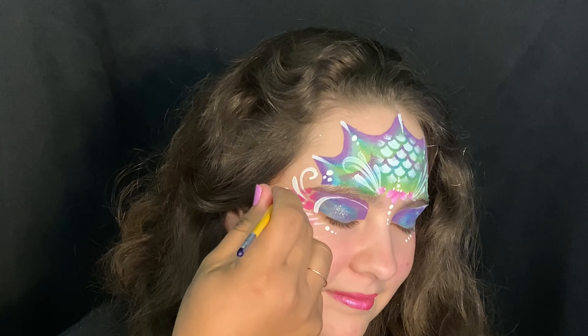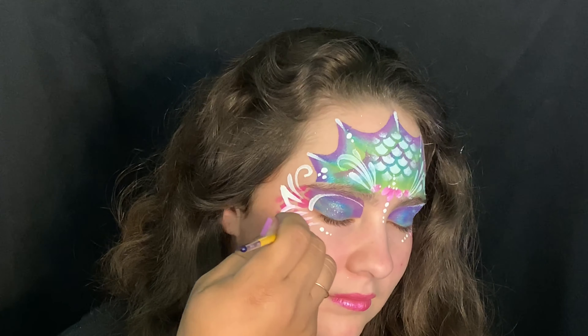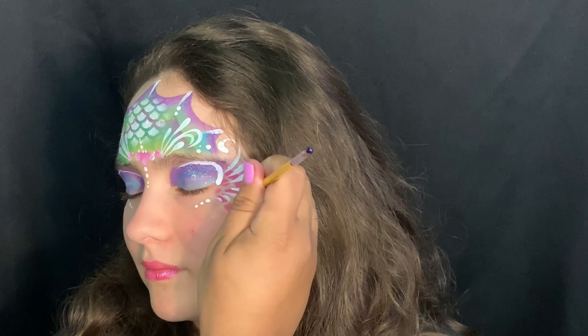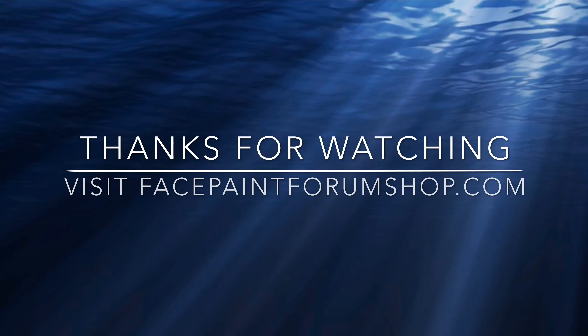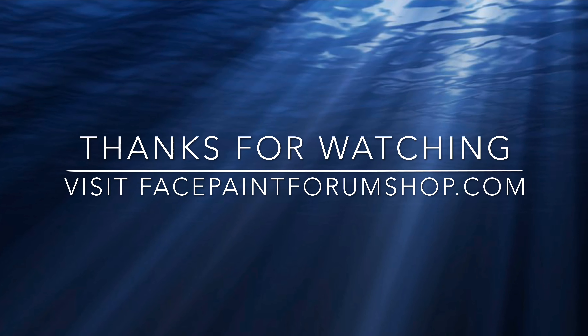I decided to outline the smaller teardrops just to give it a little more of a design. Beautiful! Thank you guys so much for joining me today — visit facepaintforumshop.com for all these products.